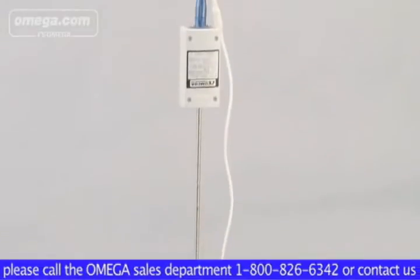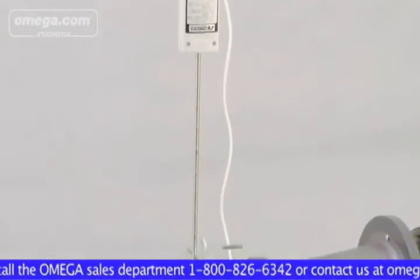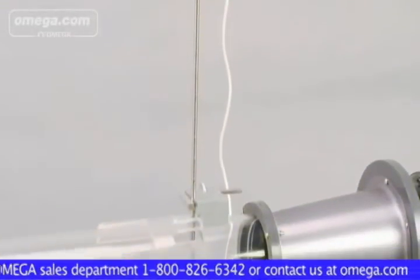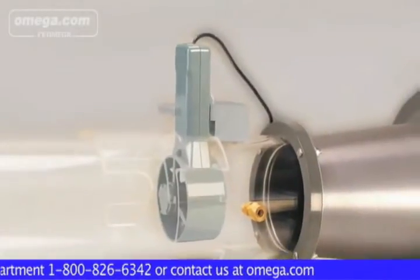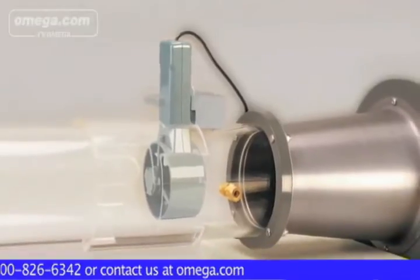The WTM-1000 allows the user to test, calibrate and verify readings of either hotwire, probe-type or vane-type anemometers at preset wind speeds of 2.5, 5, 10 and 15 meters per second.